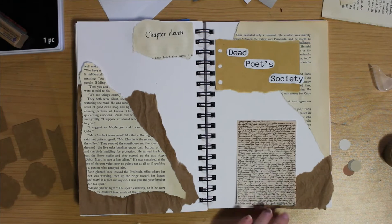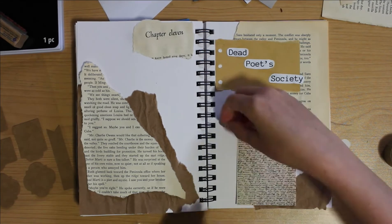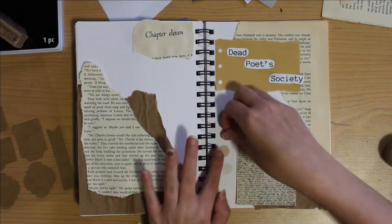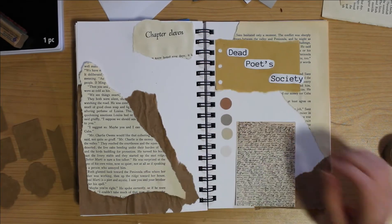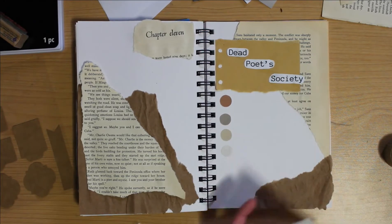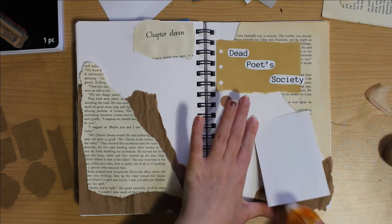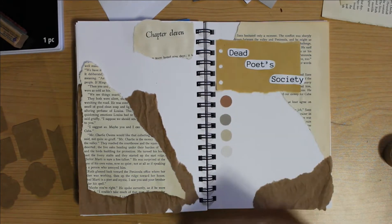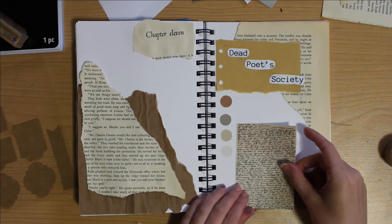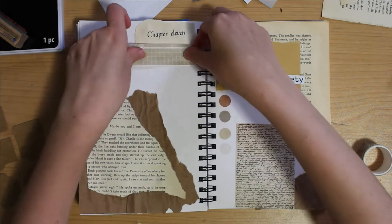Speaking of movie significance, I watched this movie probably back in middle school — that was the first time I saw it and I just fell in love with the whole carpe diem and all the beautiful quotes about how words and art can change the world. As an artist and a writer, I really value those things, so I felt seen watching that movie and it's still one of my favorites.